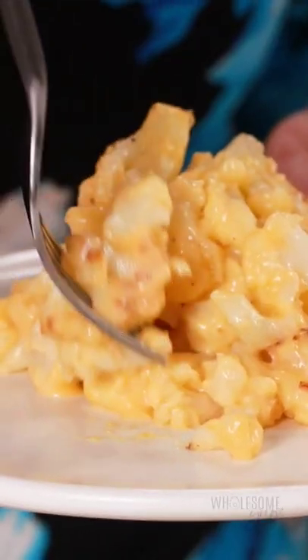If you like this recipe, be sure to pick up a copy of my book at wholesomeyum.com.